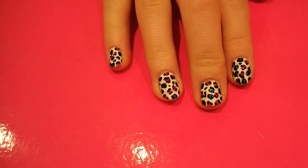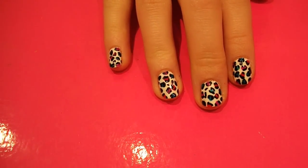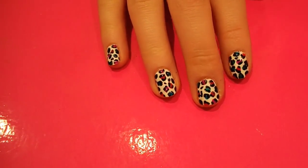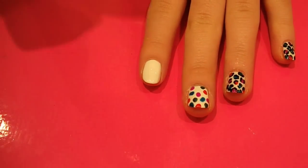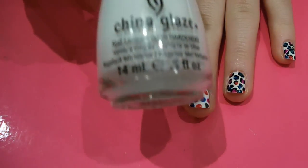Hi guys, so today I'm going to show you how to do this really fun multi-coloured leopard print nail art design. The first thing you want to do is paint all your nails in white. I've used China Glaze White on White, but any white that you've got will do.